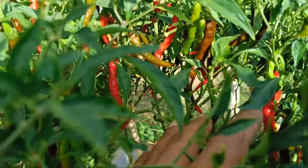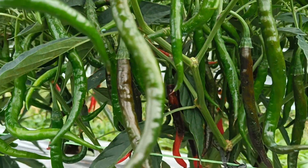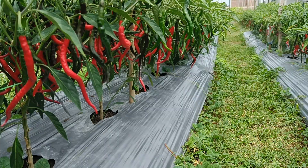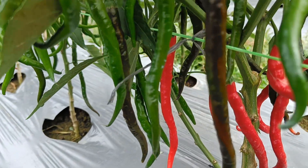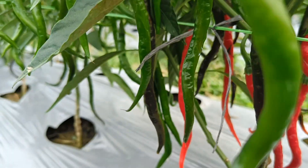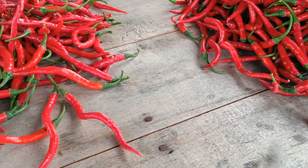Fertilization: give fertilizer regularly to meet the nutritional needs of the plant, both organic and inorganic fertilizers. Sunlight: make sure the plant gets enough sunlight, but avoid exposure that is too intense. Pruning: prune regularly to stimulate the growth of new branches and make the plant look denser.